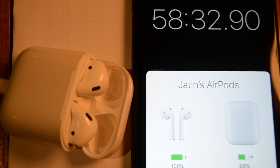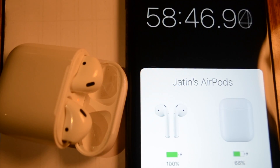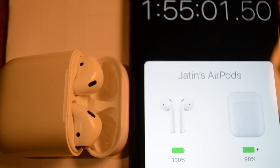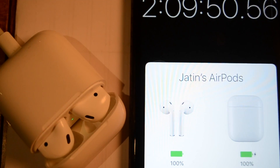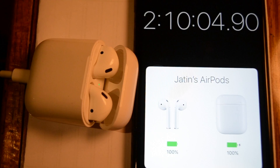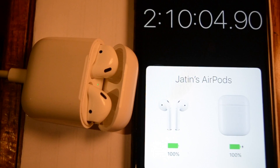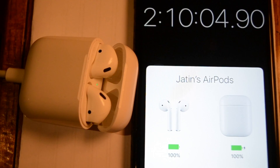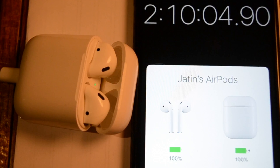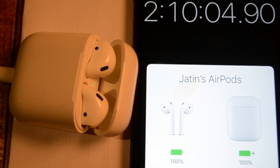Let's see how much time the case takes to get fully charged. So it took 2 hours, 10 minutes and 4 seconds to get fully charged. Now this is not accurate because a few times I connected my AirPods to my iPhone, and there would be a little bit of slow charging. Plus there would be a little bit of inaccuracy while I started the timer — a few seconds gap while putting it on charge. So we could say it took 2 hours and 7 minutes to get fully charged.